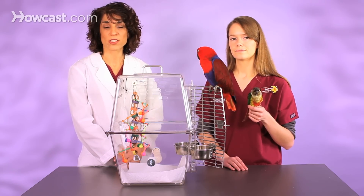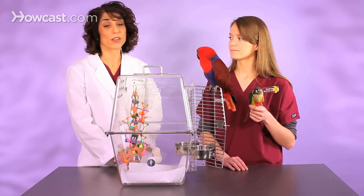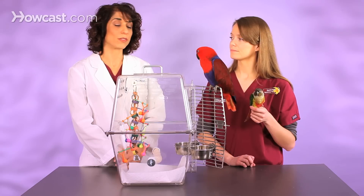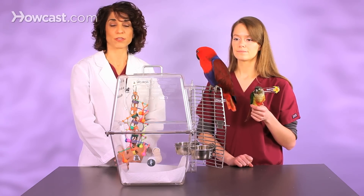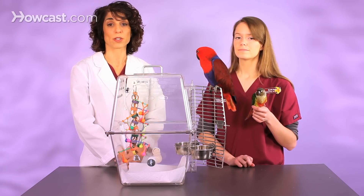Spend the money on toys or good food or other things for your bird. And if you live in a house where you can take the cage outside once a year and really hose it down in the spring, that's a great way to start fresh. But even if you don't, just keeping it clean on a daily basis, your bird will be healthier, live longer, and have fewer respiratory infections.